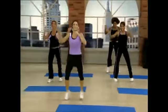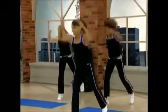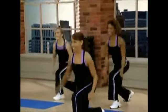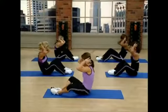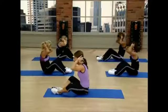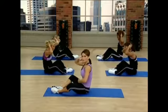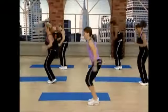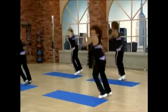You really feel that? This is one of the hardest core exercises out there. Imagine someone is sitting on your feet. Don't let your feet up. You've got to really engage your core. Tighten it up and pull. One more. Good.